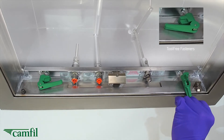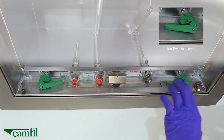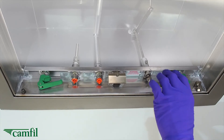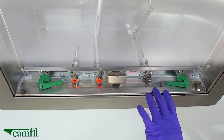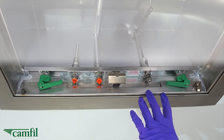And then, small tool-free fasteners to ensure a tight fit of the filter every time. This allows for a full 100mm pack or 4-inch pack depth filter, or as small as 53mm or 2-inch pack depth filter.